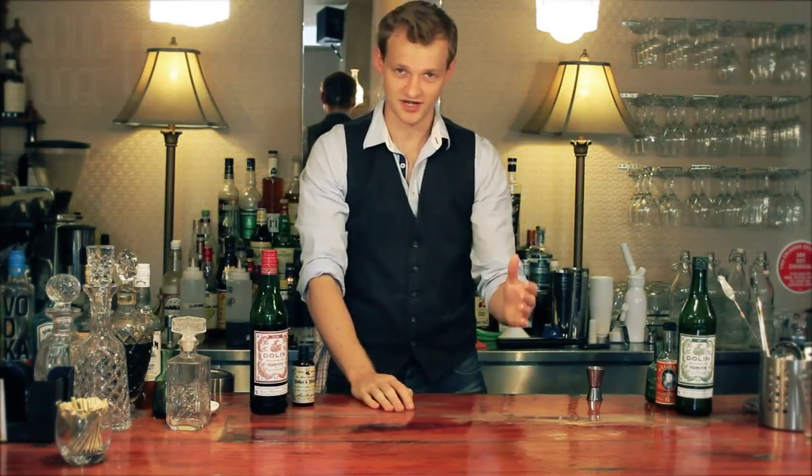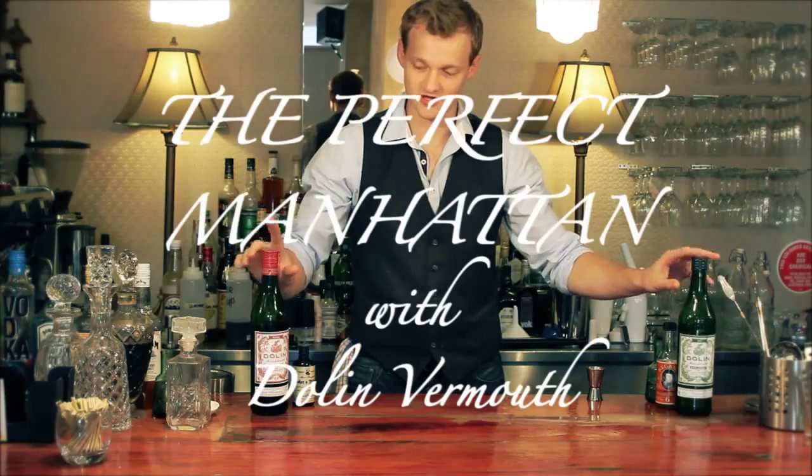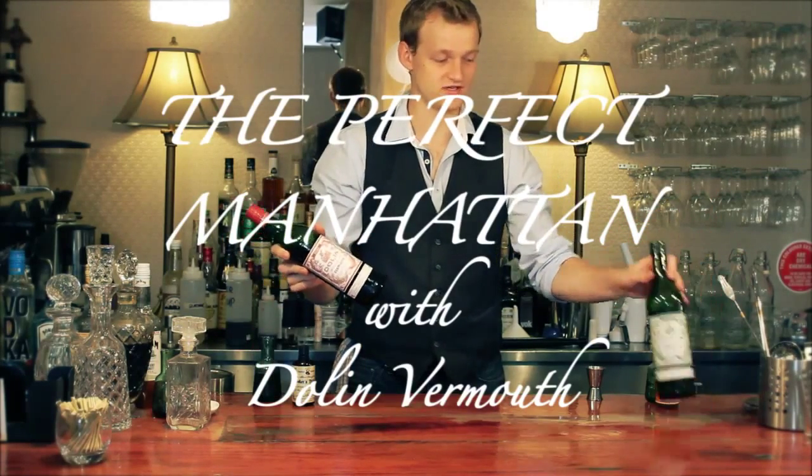Hello and welcome to Qualia Lounge, I'm Nick. Today we're going to make two classic cocktails to showcase these lovely ingredients, the Dolan French Sweet and Dry Vermouths.